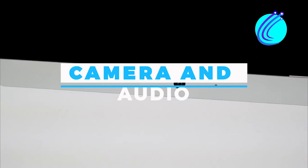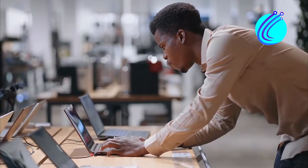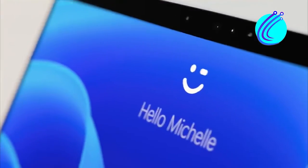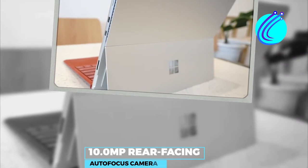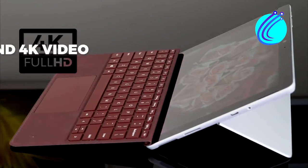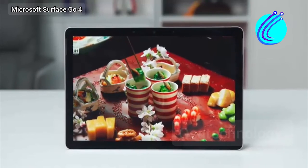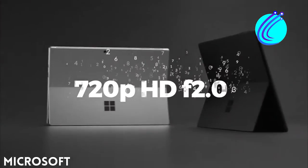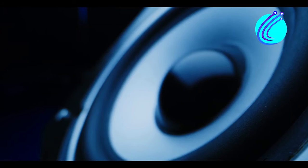Camera and audio — last but not least. As a student, online lectures will be required, so you need a device that will give you the best camera quality and sound, so you can hear everything the lecturer is saying loud and clear. The Surface Go 8 comes with a Windows Hello face authentication camera, a 5.0 megapixel front-facing camera, and a 10.0 megapixel rear-facing autofocus camera with 1080p HD and 4K video. This is a total upgrade over the 720p HD front 2.0 camera of the Go 4. Both devices have dual far-field studio mics and speakers supporting Dolby Atmos, and both speaker performances are fantastic.